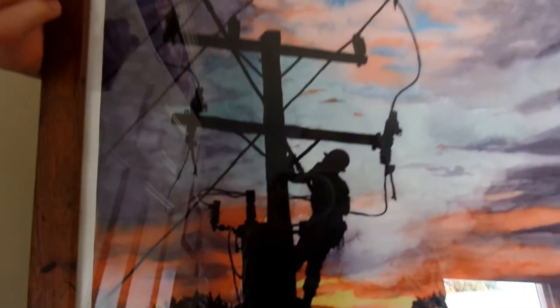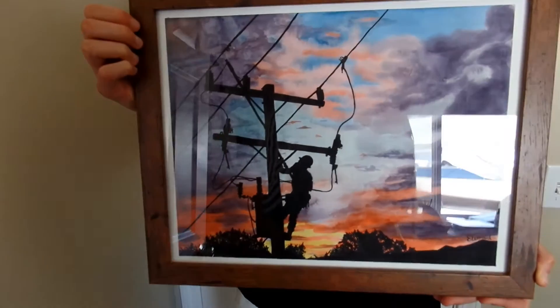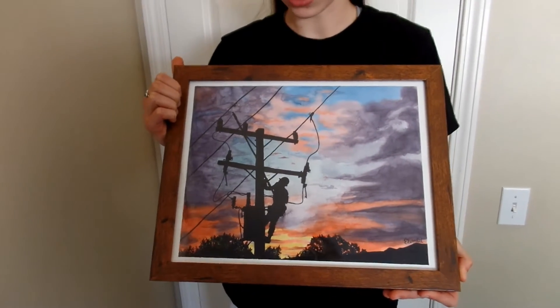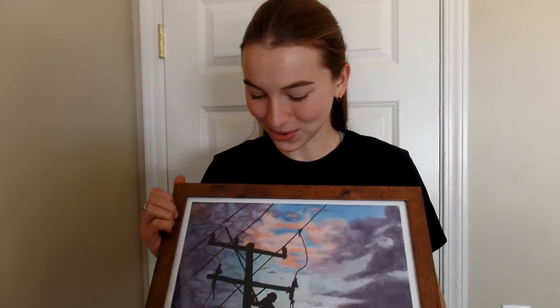So here's my finished painting. I really like how it turned out, especially the silhouette, and I do like the colors in the sunset. I think it turned out just a little bit blotchy, but other than that I think it's pretty nice. So I hope you enjoyed this video and watching me paint this, and we'll see you on the next one.